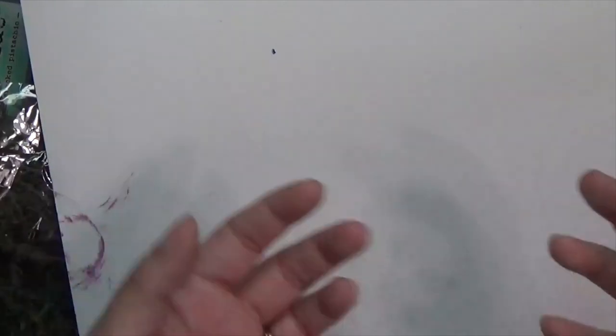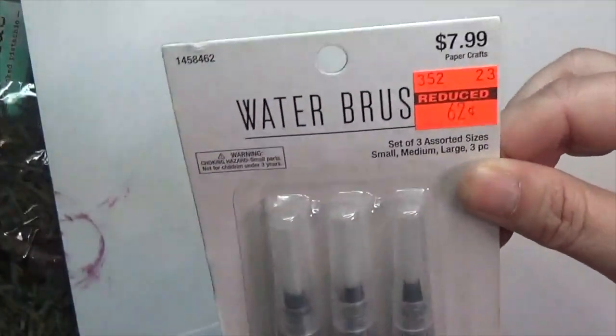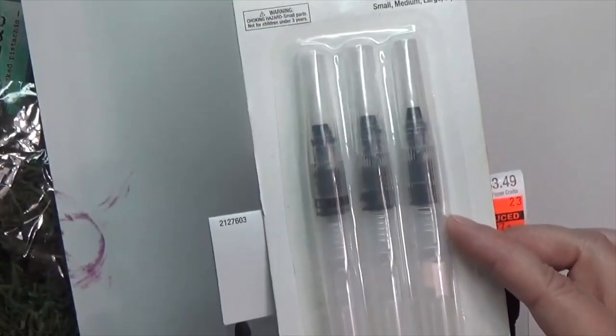I happened to run to Hobby Lobby looking for something specific — I hardly ever buy anything there — but I hit on a bunch of stuff they just put on clearance. What did I get? From the paper section I got a set of three water brushes for 62 cents! I was pretty happy. As I was checking out I was like, wait, do they have more of those — why didn't I get more?